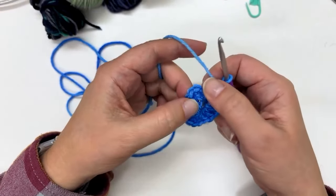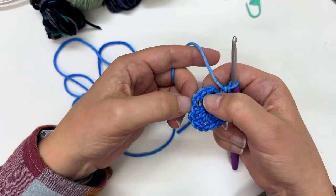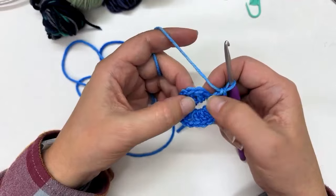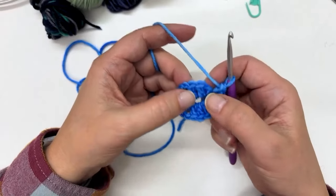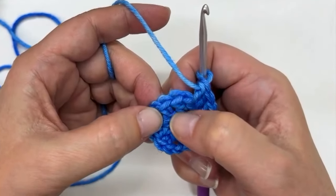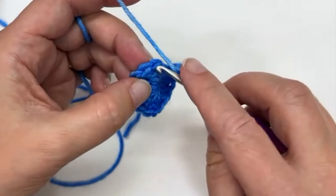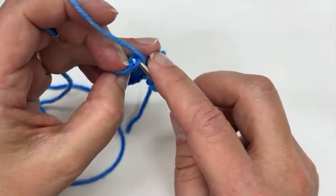Now you can see I've got this first cluster, chain two, then double crochets with chain two between them, for a total of four sets of three double crochets. I'm going to join up the circle by putting a half double crochet in the top of the chain two. You might be asking yourself where the top of the chain two is — if you look at this double crochet, on top of it is a little V. So the top of my chain two is right here, sort of over in the corner a little bit.